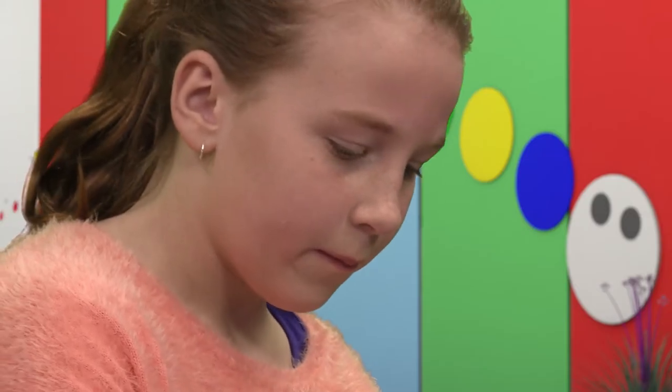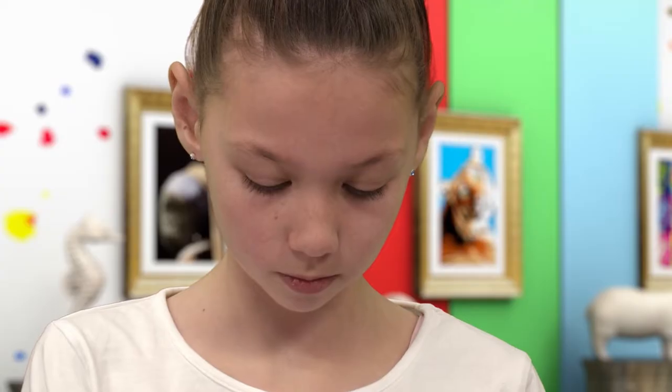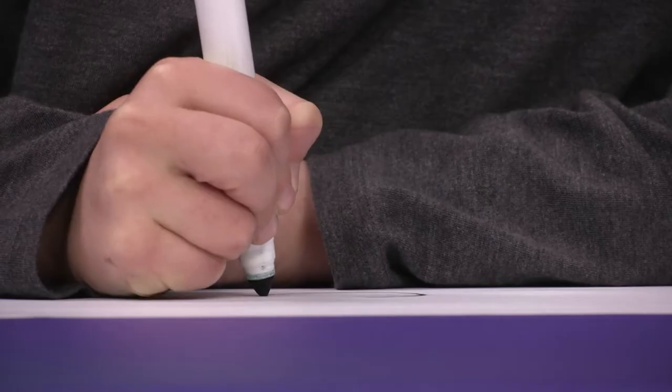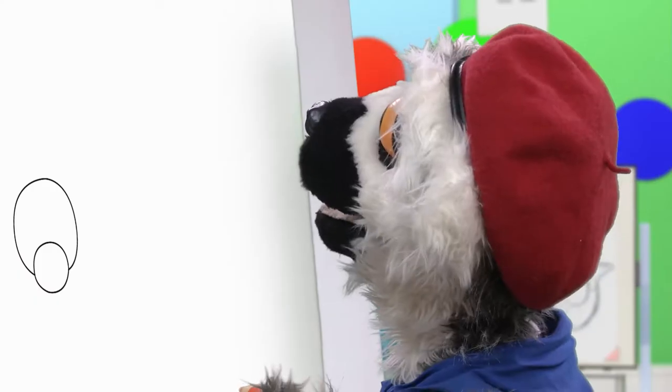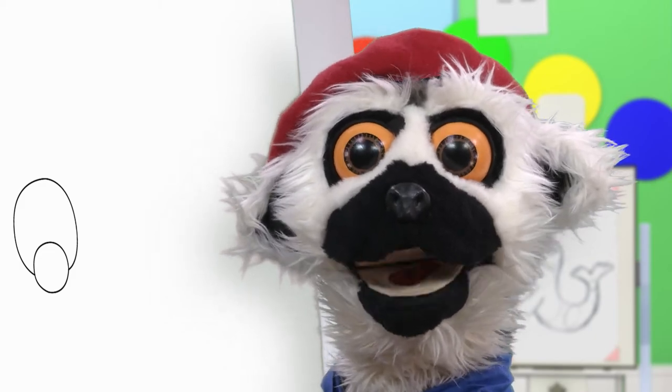Let us begin with a circle. Yes! Nice round circle. Oh, you are doing so well, my friends! And now, a curve around the outside. What could it be? A good start, I think.